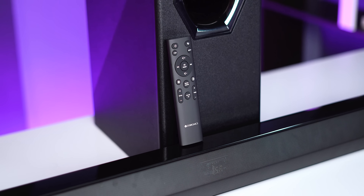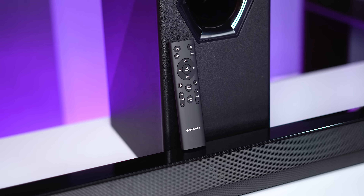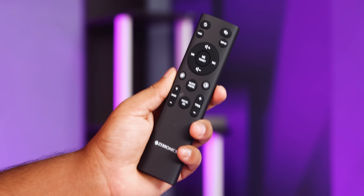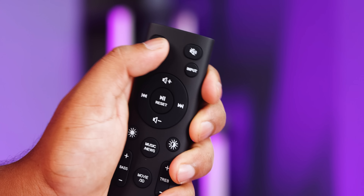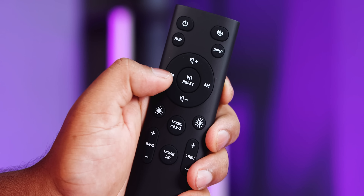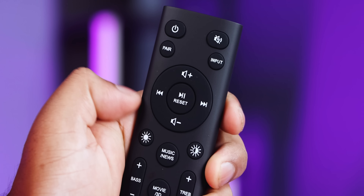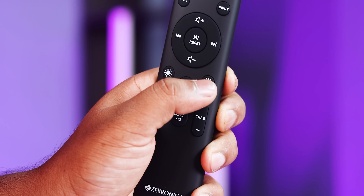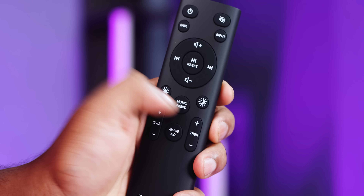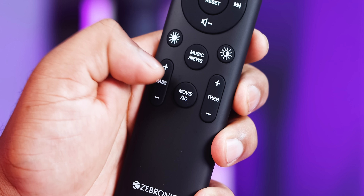The remote has good build quality. We can use mute, a pair button, volume up and down, next track and play/pause buttons, and two mode buttons. There are also RGB and light buttons to adjust the RGB light. You can use news mode, music mode, and movie mode.